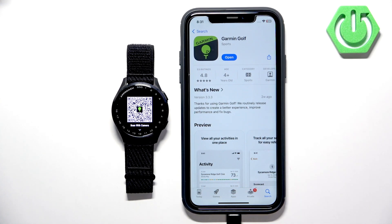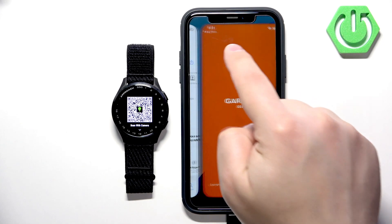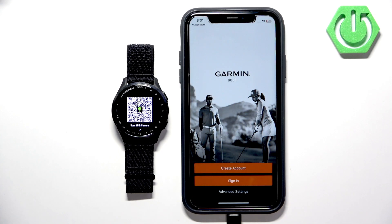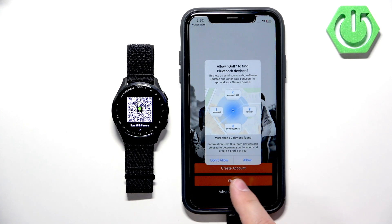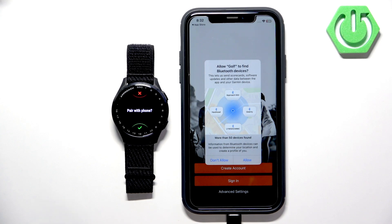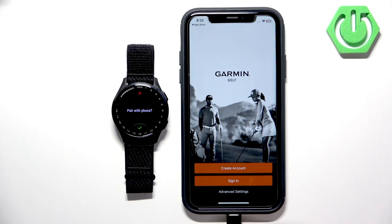The application is done installing — tap on Open. In the app, you will need to log in to a Garmin account. If you don't have one, you can tap the Create Account button. You'll first see a pop-up about Bluetooth permission — it is required, so allow it. If you don't have an account, you can create one right here by tapping Create Account. I already have an account, so I'm going to tap Sign In.